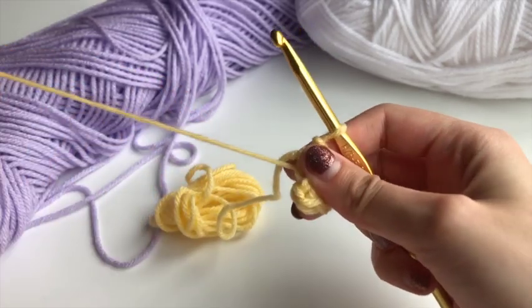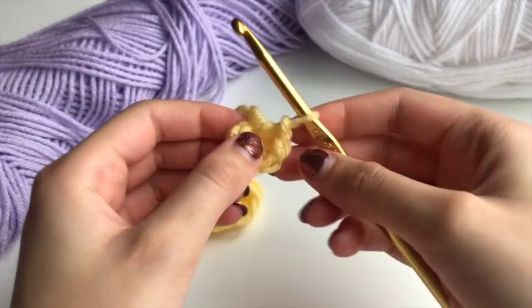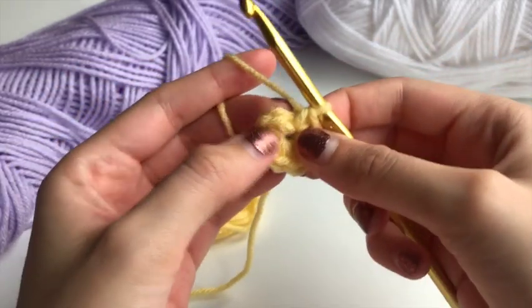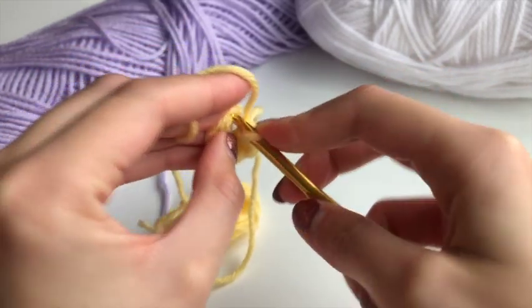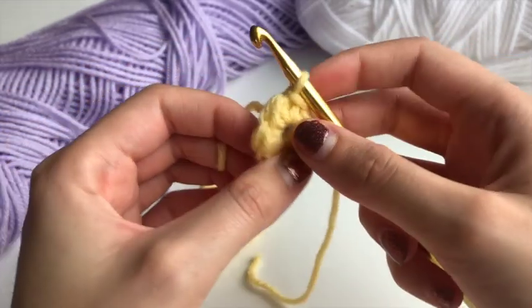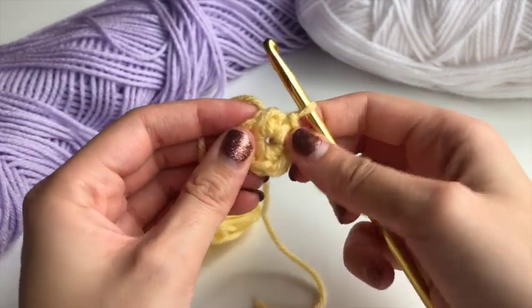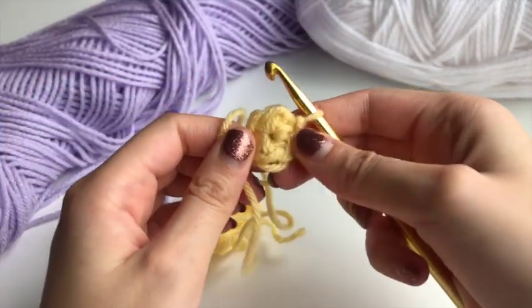Now that you can count seven stitches, pull on the short string to tighten up the circle. Then find the first stitch — go in with your hook, yarn over, pull through, and then pull through again. That is a slip stitch, so you're slip stitching to join.